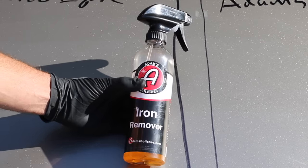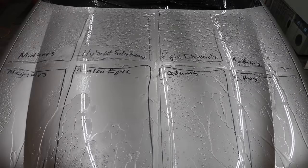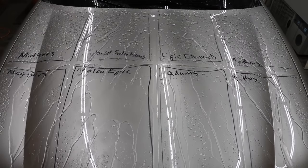Let's hit these products with an iron remover next. According to the instructions, I'm supposed to allow it to soak for about 30 seconds. I'm going to go ahead and rinse off the iron remover, then back the car into the shop so we can take a closer look at each of the products. The iron remover definitely did some damage to some of these products. Mother's Carnauba Wax — the water just isn't beading as much as it was before, but it's still doing a pretty good job. Hybrid Solutions is still doing an amazing job, with water beading almost as much as before. Epic Elements is doing better than Mother's Carnauba, but Hybrid Solutions definitely has the lead. Mother's Ceramic is doing almost as well as Epic Elements but not as well as Hybrid Solutions. Meguiar's seems to be doing about the same as Mother's Ceramic. The water definitely isn't beading as well with Malco Epic CR2. Atom Ceramic is very close to Hybrid Solutions, and Ethos is definitely performing in the top four.